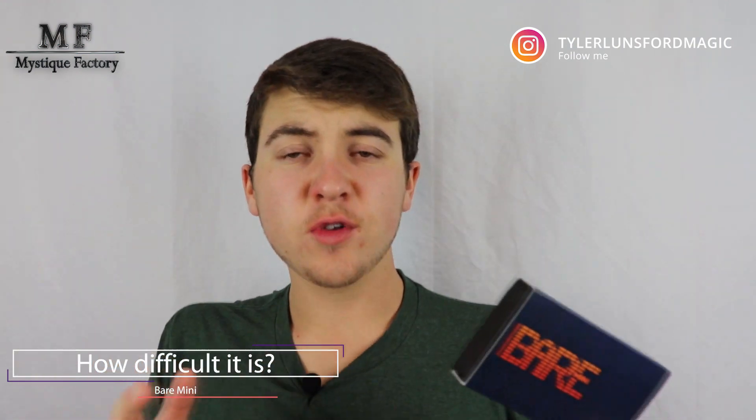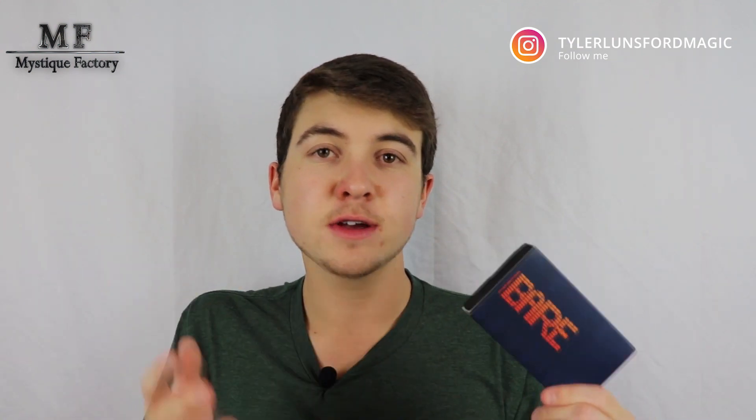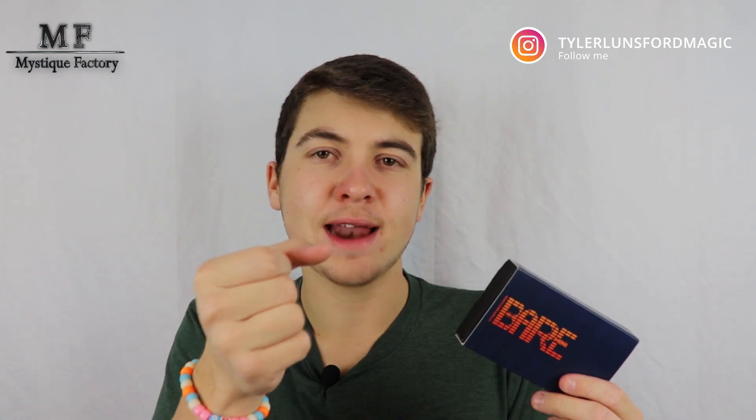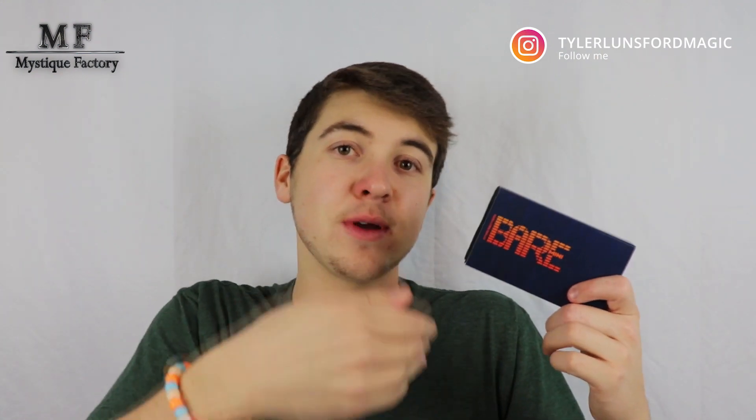How difficult is Bear Mini to use? It's not difficult at all. As long as you're confident shaking your spectator's hand to stamp them, you're pretty much good to go. All you have to do is be able to write, and as long as you can write and shake a hand, you can do this effect. Is there any DIY work out of the box? No — out of the box it's ready to go. The setup per performance is just making sure your little canister is filled with whatever powder you're going to use — sugar, salt, pepper — and then you're ready, because the real setup happens during the performance when you create the stamp in real time.